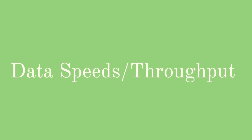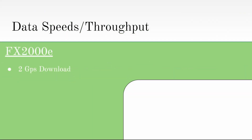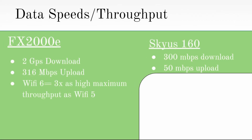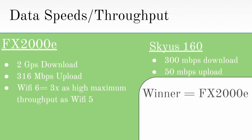The next category is speed. The FX-2000E is very efficient, with 2 Gbps download and 316 Mbps upload throughput. The Skyus 160 has 300 Mbps download and 50 Mbps upload throughput. Not only is the FX substantially faster with cellular connection, but Wi-Fi 6 has a 3 times higher maximum throughput speed than the Skyus 160's Wi-Fi 5 capabilities. Clearly, the FX-2000E is the winner with speed, as its upload throughput is higher than the Skyus download throughput, and it has better Wi-Fi speeds as well.